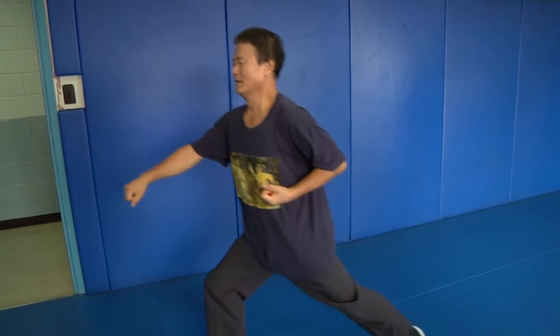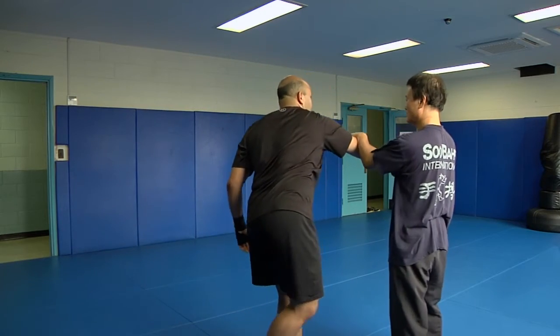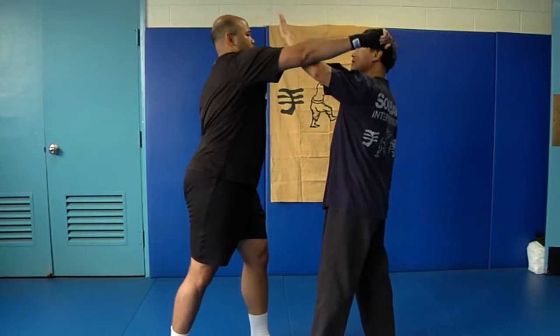For more information about SUBAK or other martial arts classes, check out the USAG Yongsan Trent Warrior Fitness Center. Army Sergeant Stephen Dornbos, Yongsan, Korea.